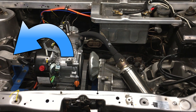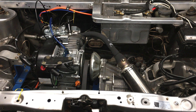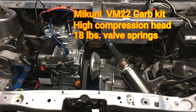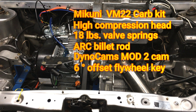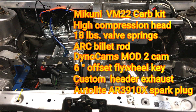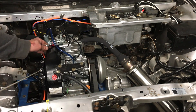First we have to take the old engine out. In the last video this little engine got the car up to 46 miles an hour — it's been a good engine, but now it's gotta go. And now for the new one. It looks about the same, but this one's got the Mikuni VM22 carburetor, high-compression cylinder head, 18-pound valve springs, ARC billet connecting rod, DinoCams Mod 2 camshaft. Some parts were carried over from the older engine: the 6-degree offset flywheel key that boosts ignition timing to 28 degrees total advance, custom header exhaust with sport bike muffler, and an Autolite AR3910X racing spark plug. Plus the governor delete. The tiny fuel tank had to be moved to give clear access to the Mikuni carburetor, so now we have a fuel pump.